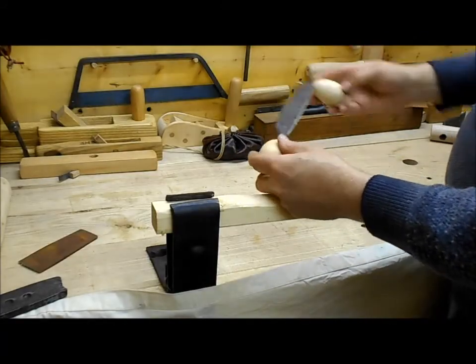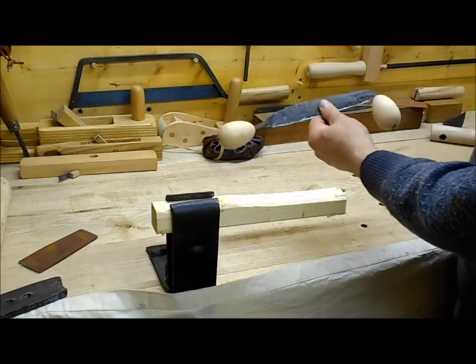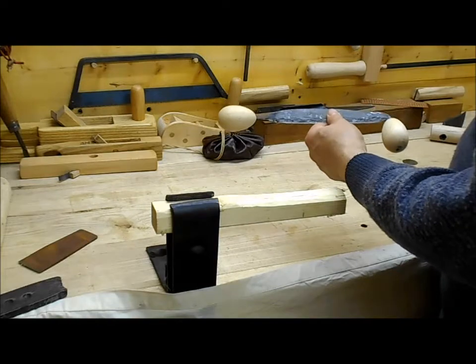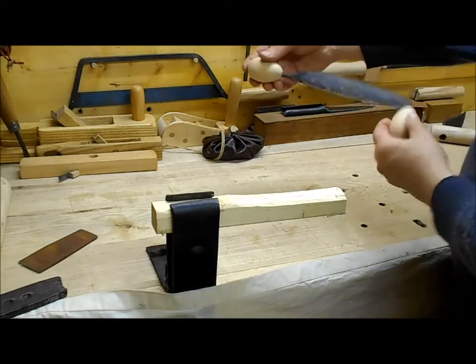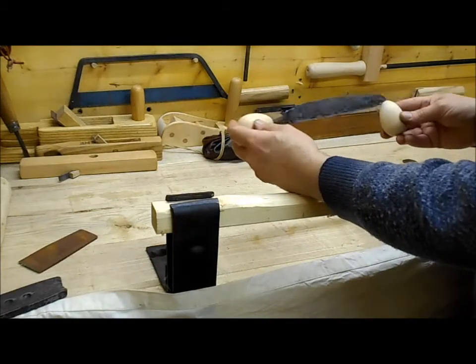What we have here today for demonstration is an asymmetrical draw knife from the Roman period. As you can see, it's offset in a most peculiar fashion. The blade edge is about eight inches long — 200 millimeters.